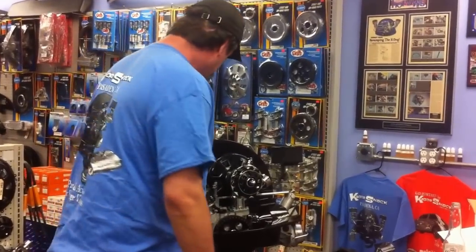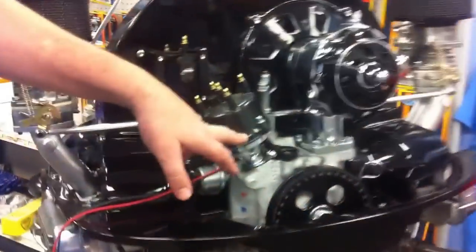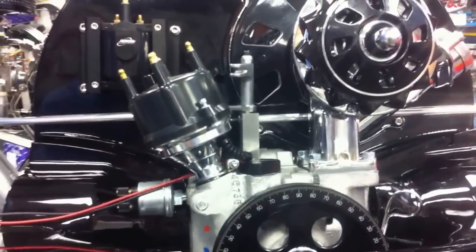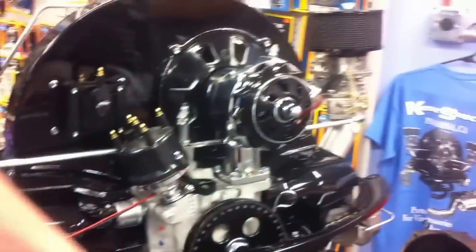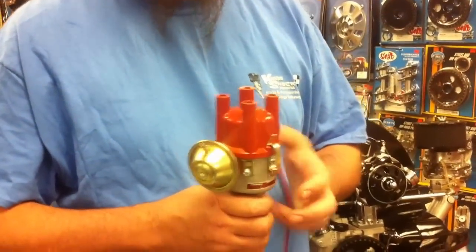First of all, it comes in the billet model, as the other Pertronix distributors do, which is really super neat. You can change all sorts of springs, stoppers, and custom curve distributors, which we do on high-performance engines like this one. It also comes in a 009 style or the popular SVDA style distributor.